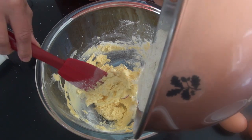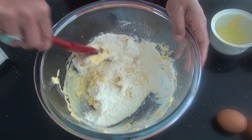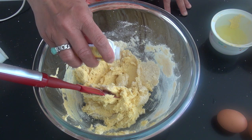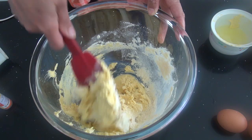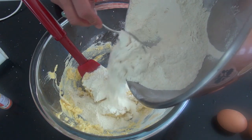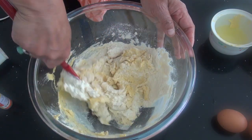Tambahkan lagi, aduk rata. Saya lupa tadi masukkan vanili. Kita uleni terus ini sampai kalis, pokoknya sampai mudah untuk dicetak.